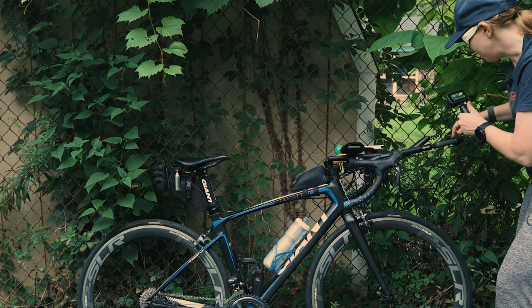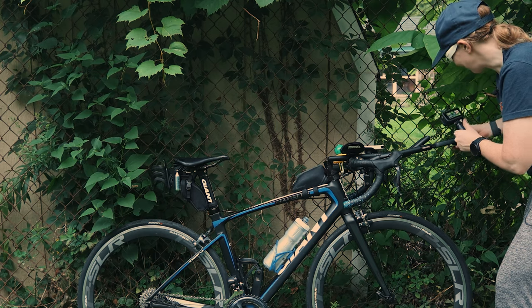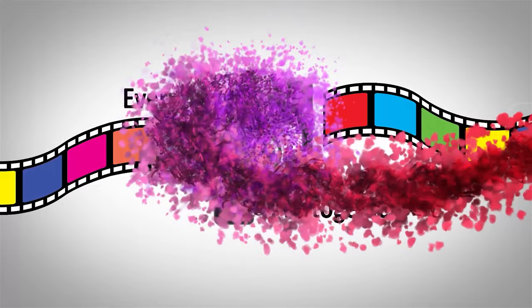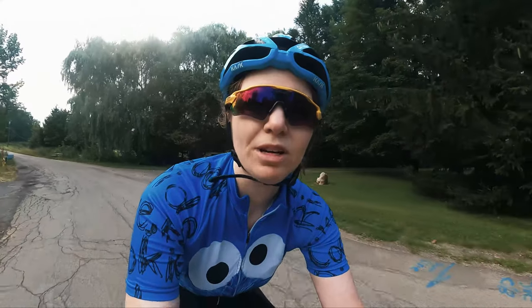Hello friends, welcome back to the channel. If you are new here, my name is Sarah and I make videos about health, fitness, and endurance sport. If that's something you're into, you can go down and find those buttons to subscribe.